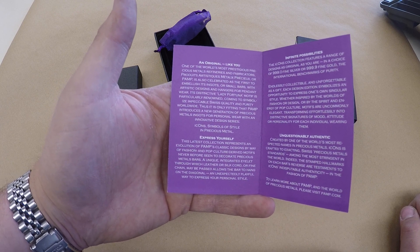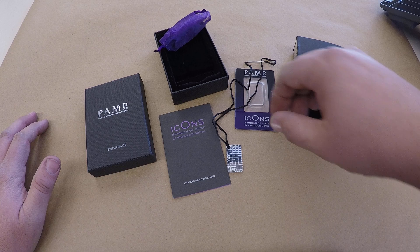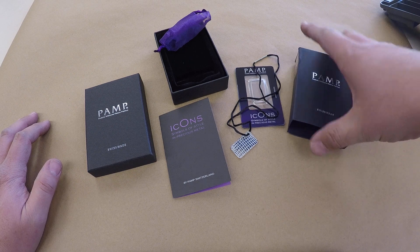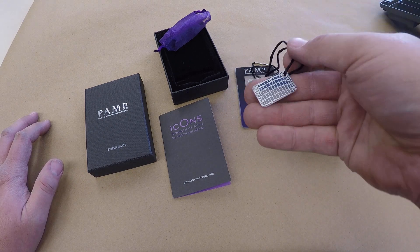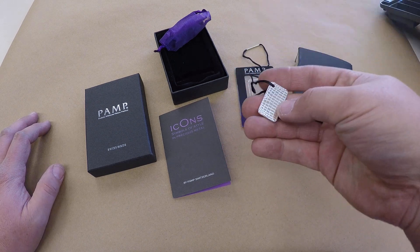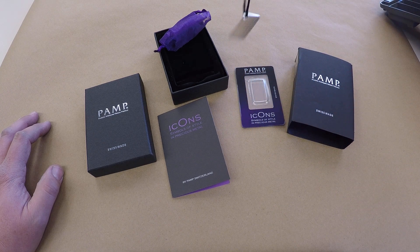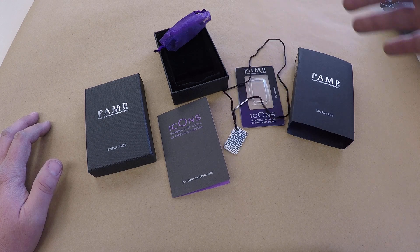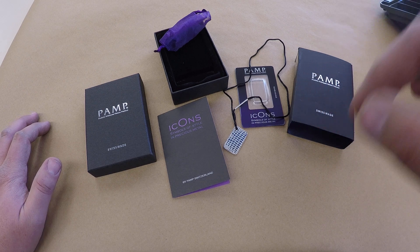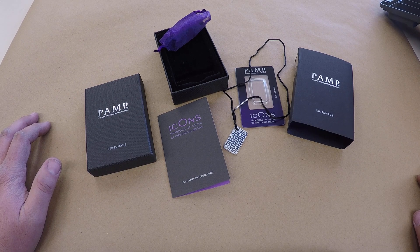Yes, guys — PAMP Icons! You can get these in crocodile, zebra, stingray skin, or cobra skin. You can get them in fine silver or pure gold. They also have a cheetah print that looks fantastic in gold — I would love to get that for my wife.